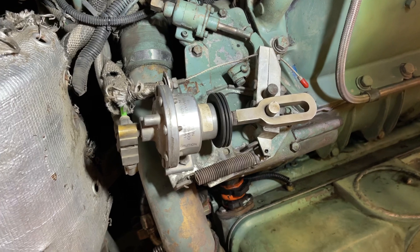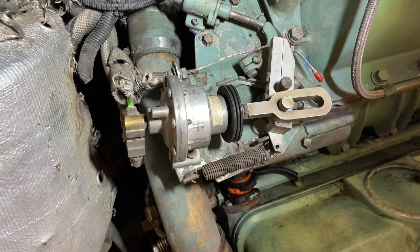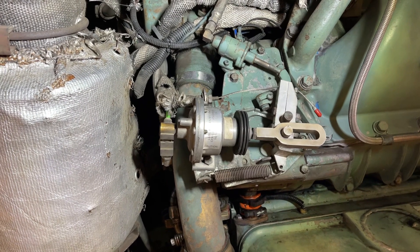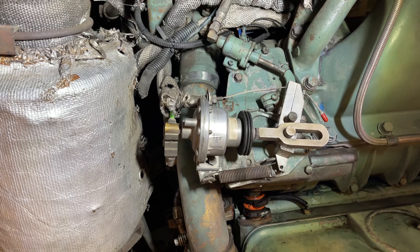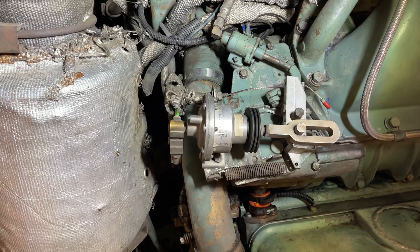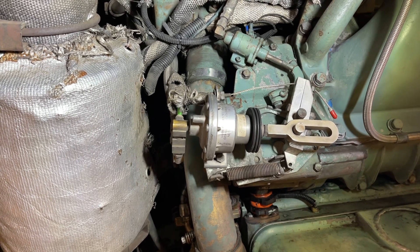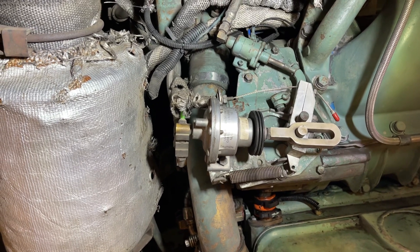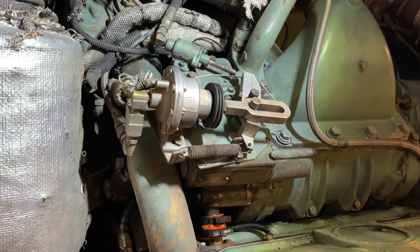Now we're going to do the same thing we're doing directly here, just through the green hose from the driver's seat. I put it all back together, aired everything up. I'm going to just see if there's any change operating with the throttle pedal.